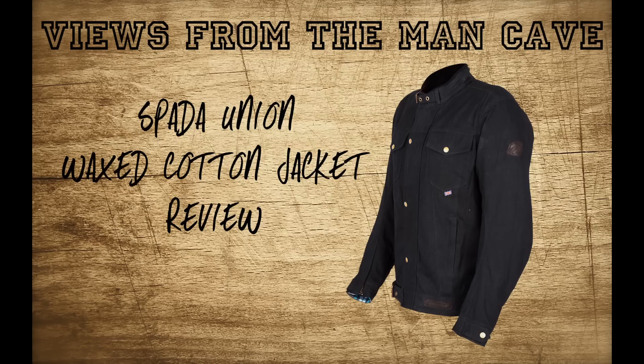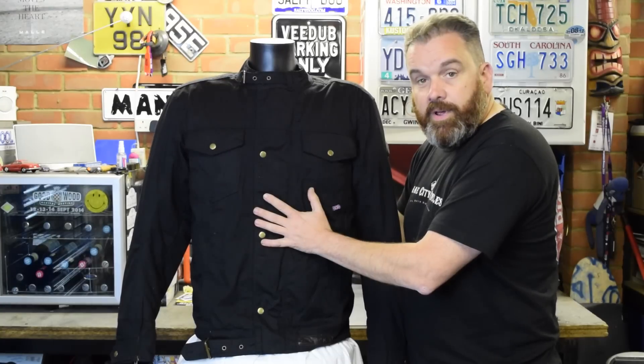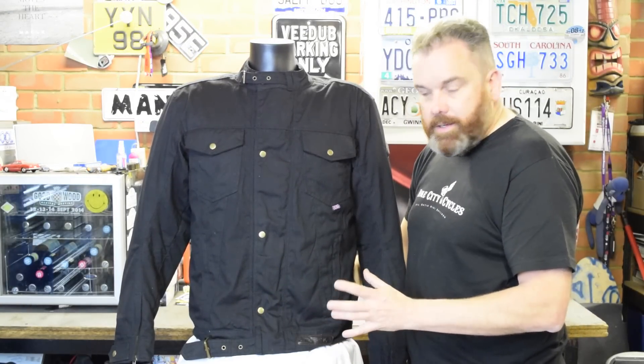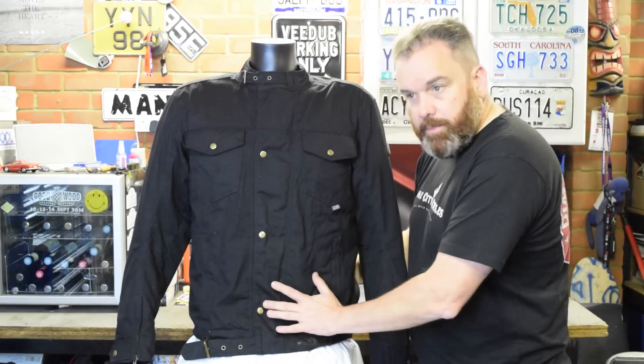Hi, this is Tony at Views from The Man Cave and today I'm going to take a look at a new jacket in the Spada lineup. This is the new Union Wax Cotton Jacket from Spada. It's a very classically cut jacket — kind of a cross between a Barbour/Belstaff wax cotton style and more of a denim style.